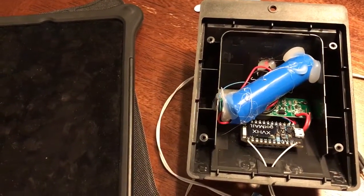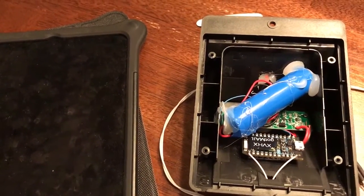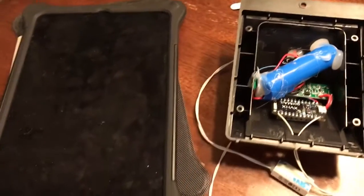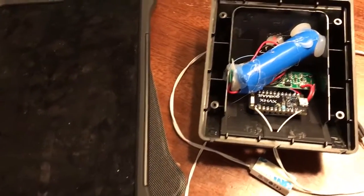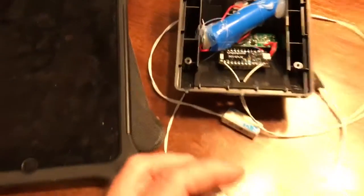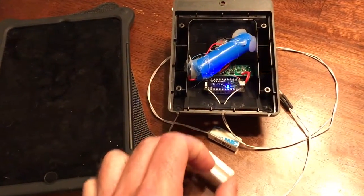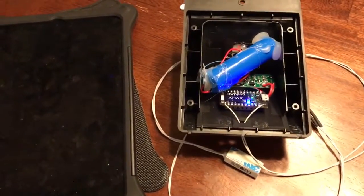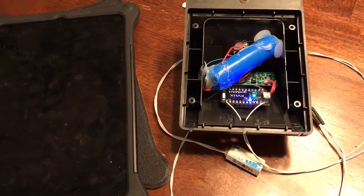The battery is about 1200 milliamp-hours full. I'm not sure how much current the solar cell can output, but we only need it for a few seconds a day. This will be mounted on the door — when the magnet gets close to it, or the door opens, the Particle wakes up.